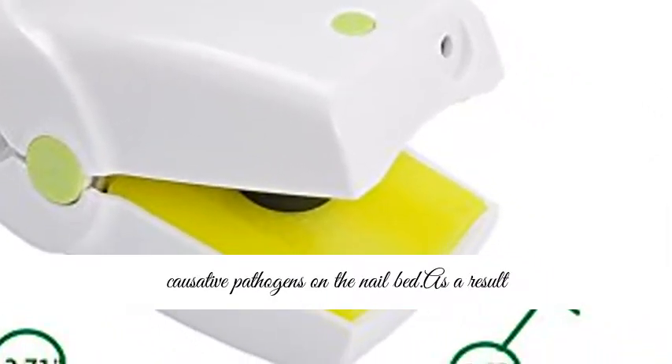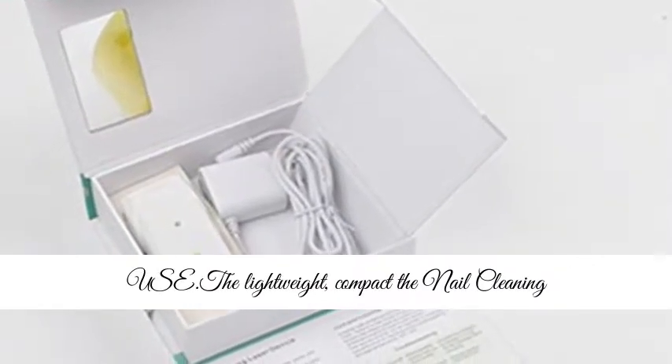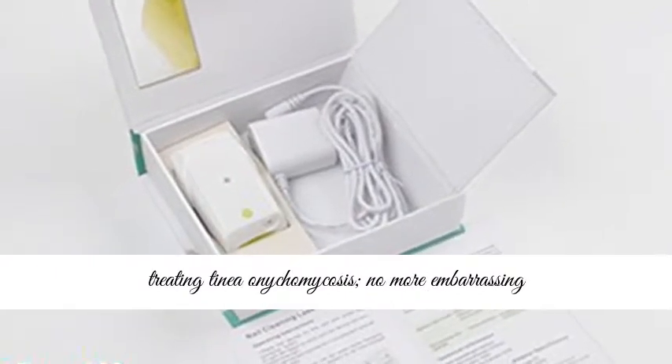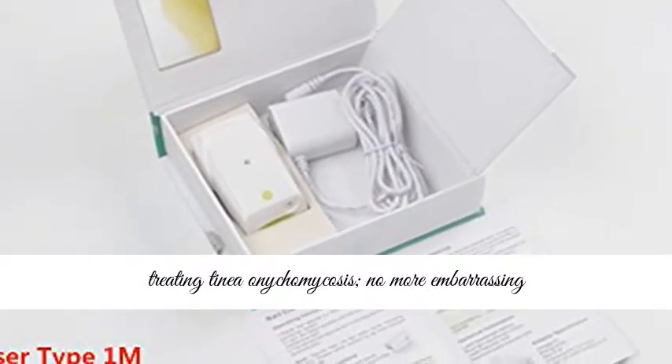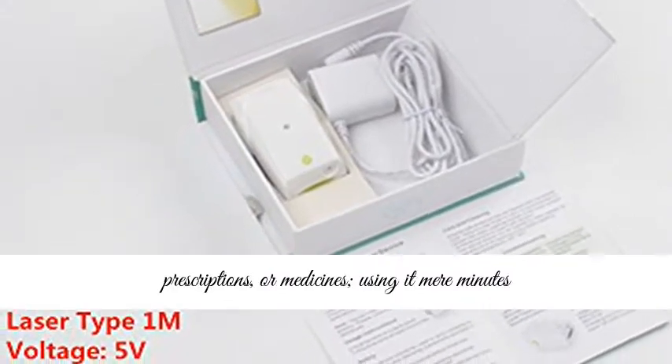The Nail Cleaning Laser Device will penetrate the infected nail plate and target causative pathogens on the nail bed. As a result, the fungal infection will be greatly alleviated and gradually eliminated. Pain-free and easy to use, the lightweight compact Nail Cleaning Laser Device will not hurt or cause pain when treating onychomycosis.